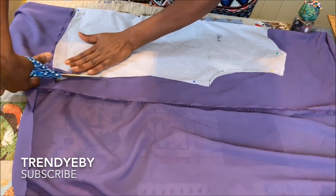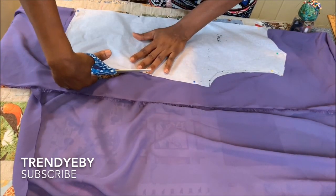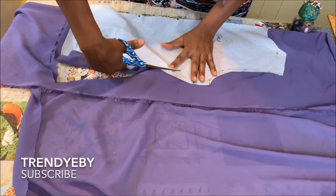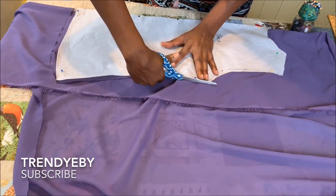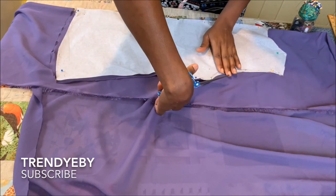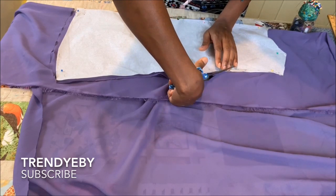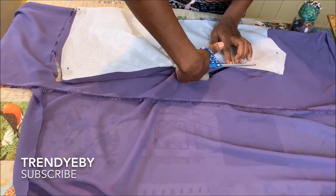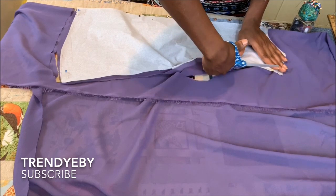When you're making this kind of style, it's better to use a drapey fabric. I'm using chiffon for mine, but if you have a jersey fabric or any stretchy fabric, it works very well with this style. The more stretchy or drapey it is, the more beautiful your blouse will come out looking.